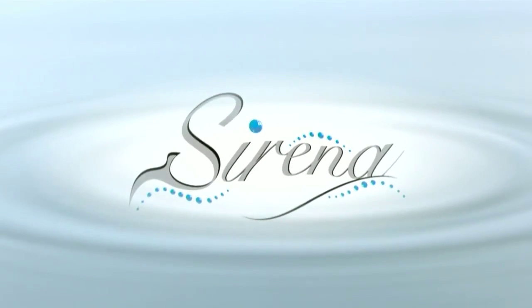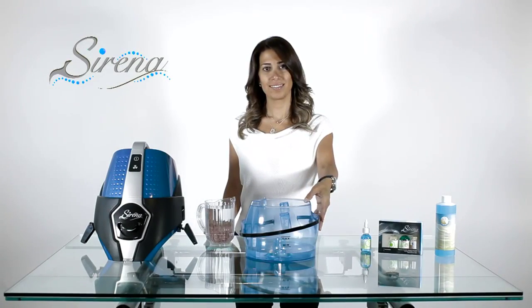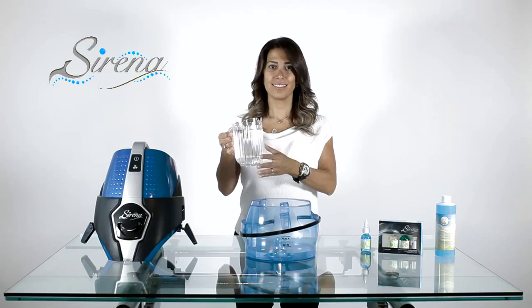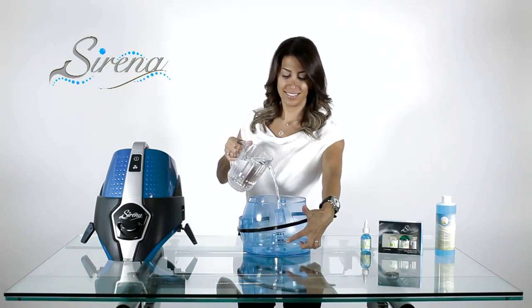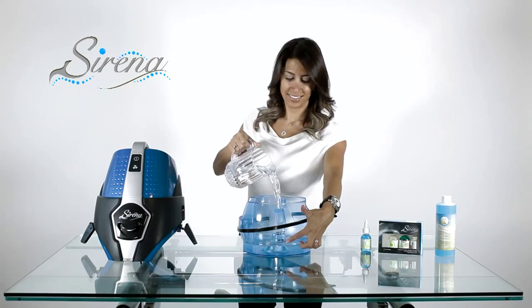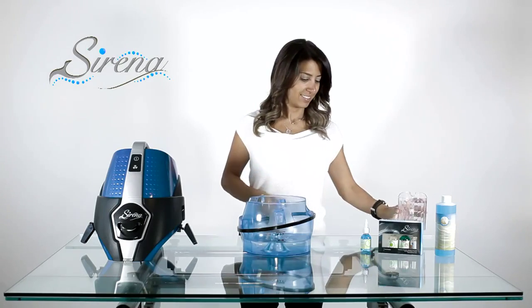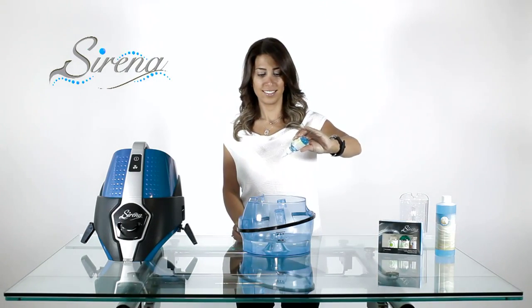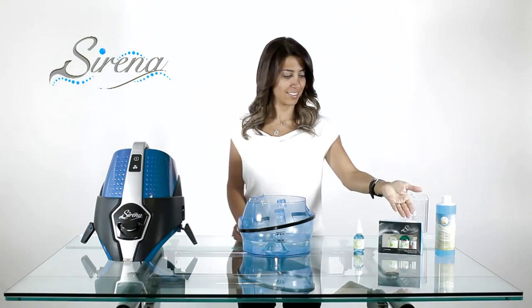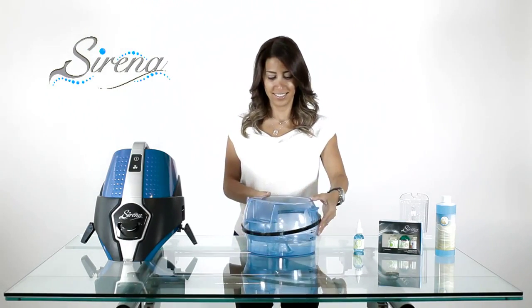How to use your Serena. Begin by filling the basin. Add water only to the minimum fill line. Next, add optional scents or our Ocean Breeze deodorizer.